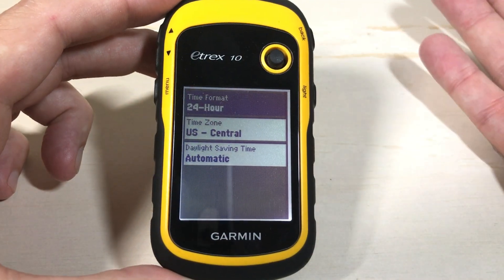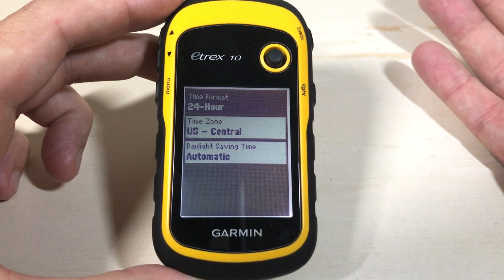Go into it and you think that would be where you'd see your time, but you see that there's no time being displayed there.